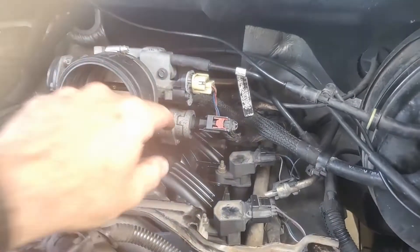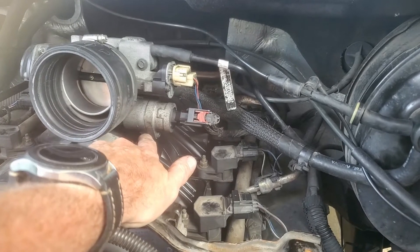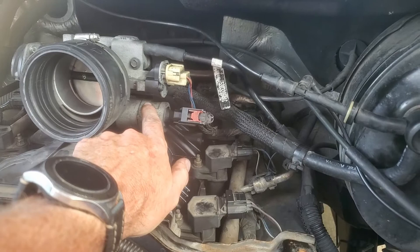Hey guys, I'm back with another project on the Ram 1500. In this case, I'm looking at cleaning out the idle air control valve. Essentially these get gummed up and clogged up and they can make the idle run really rough, so this is a way to fix that. Let's just get right into it without any further ado.